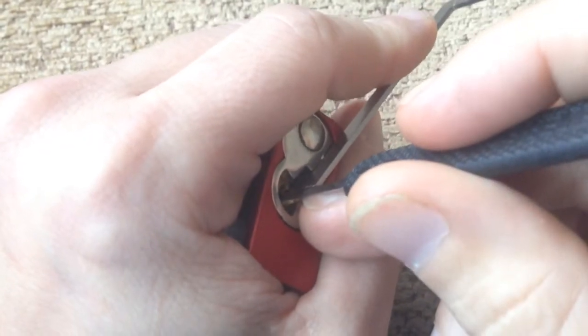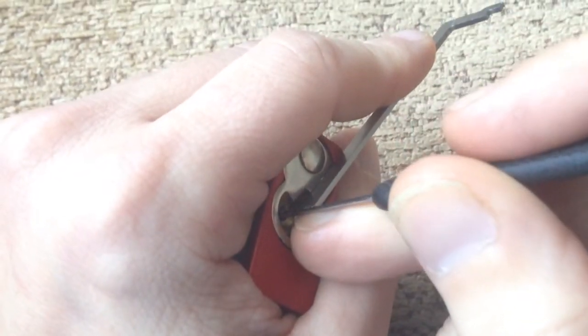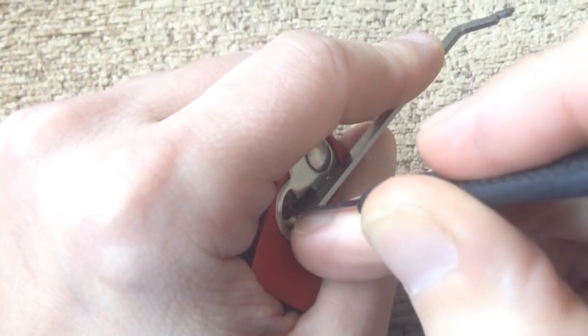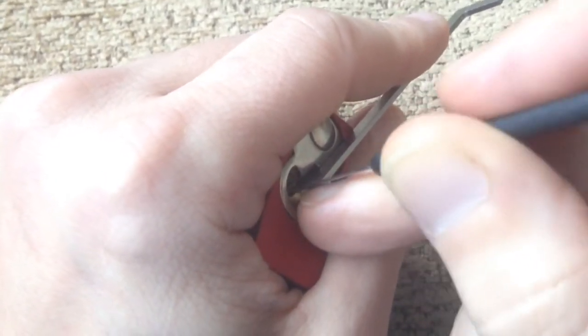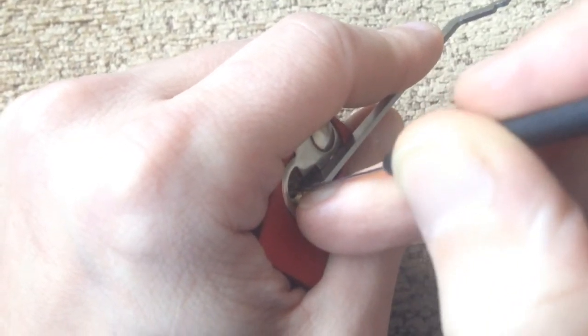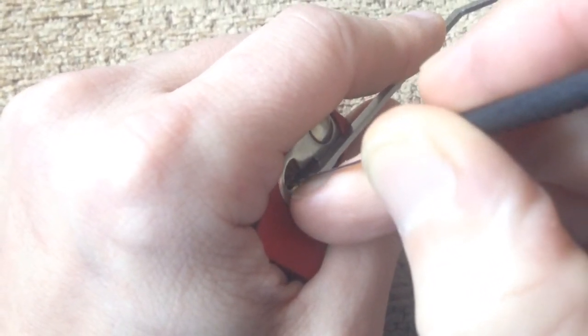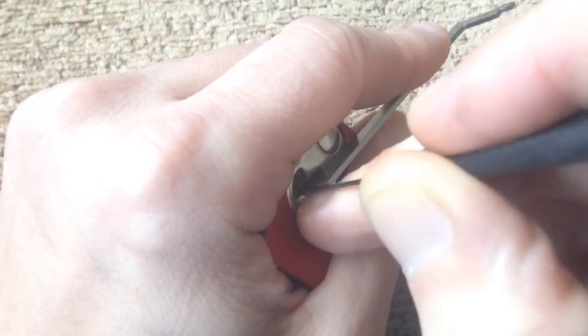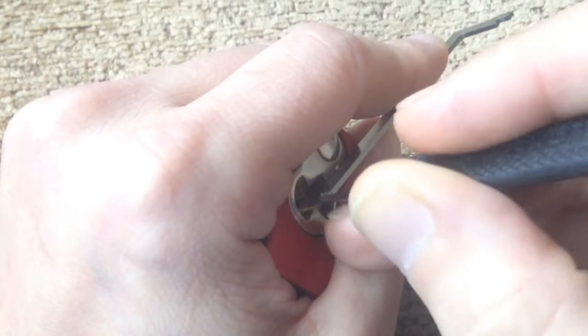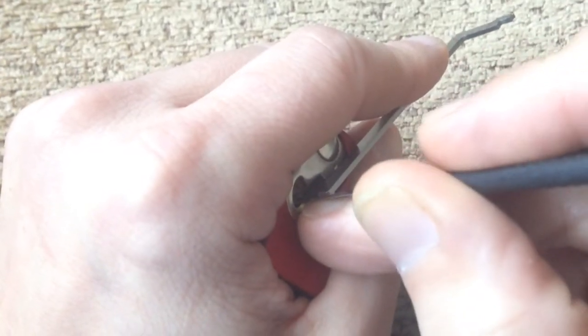Back of the lock, bit of tension, dragging a pick in there, lock them to a stop, pushing up. Okay, now I'm dragging - that was pin 4, this is pin 2, slight turn on the core, slight pin 5.